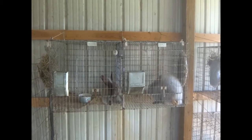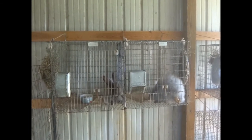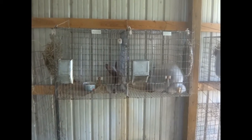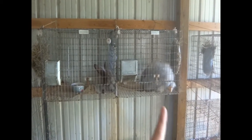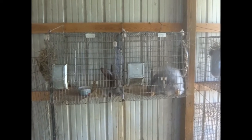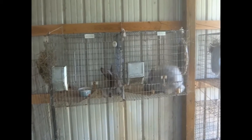Today I bought two new rabbits. They are both French Angoras. This is a doe — she is a chocolate — and this is a buck. He is a lilac magpie, so he's like a harlequin sort of.